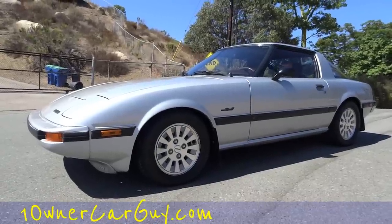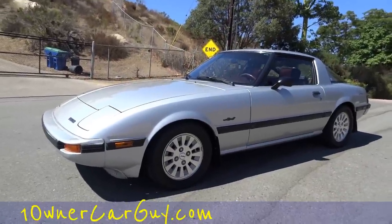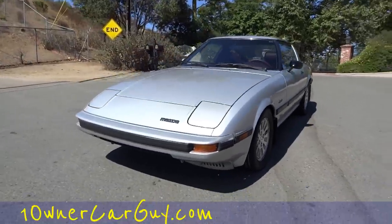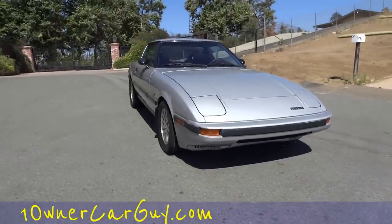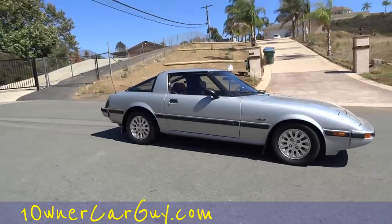One Owner Car Guy, OneOwnerCarGuy.com. What I've got here for you today is an absolutely drop-dead gorgeous 1984 Mazda RX-7 in the GSL-SE model. This thing's got every option you could ever want — it's a manual, leather interior, both roofs. I believe that's a one owner. Check the eBay ad. I'm gonna do your complete walk-around and review here.